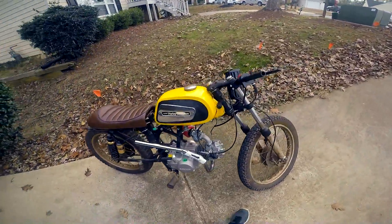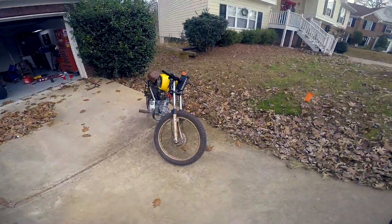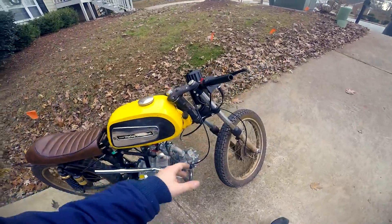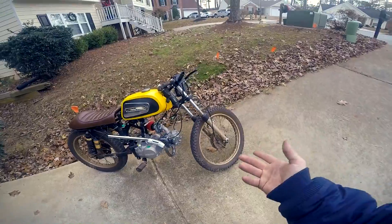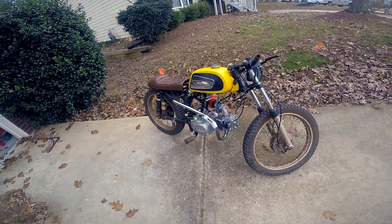This is technically the first ride — I rode around my neighborhood a little bit yesterday, without a seat and without a front brake. What I thought was gonna be hard was adapting the front brake because they're drums and I had to get drum cables, but it actually ended up just being super easy. Cables are on there pretty good.